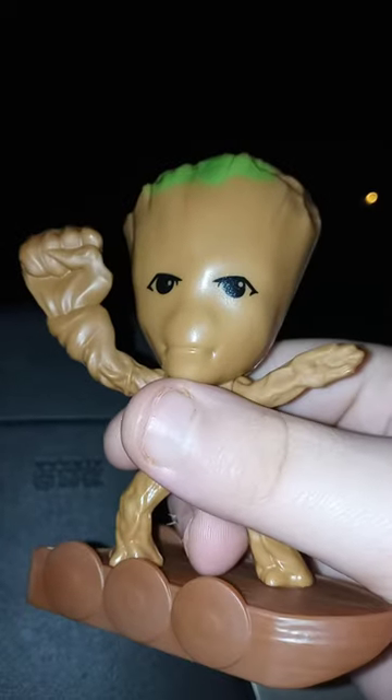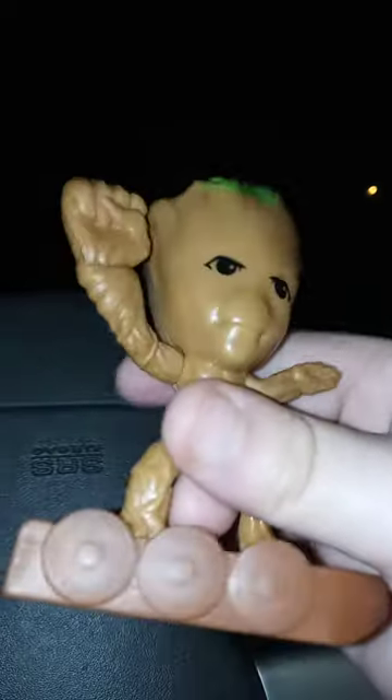All right guys, so my camera can focus — if it will. Okay, there we go. So here he is out of the bag.